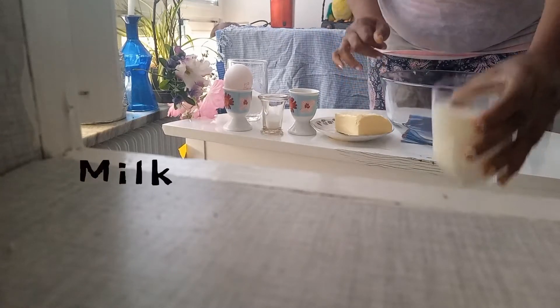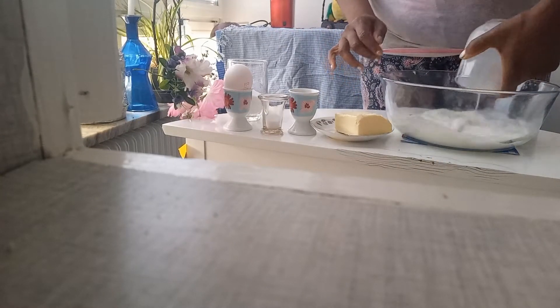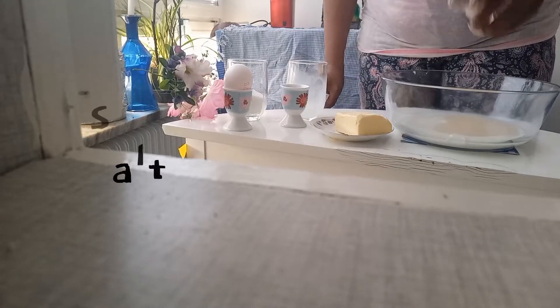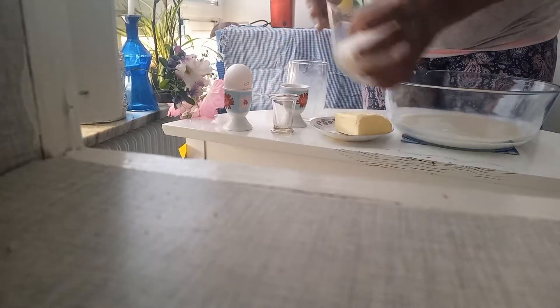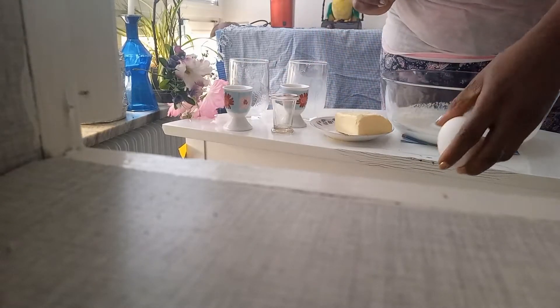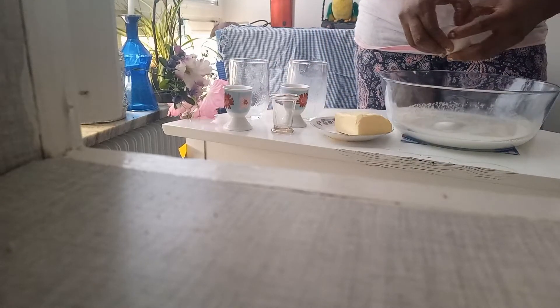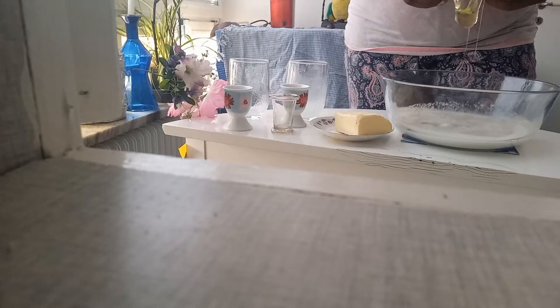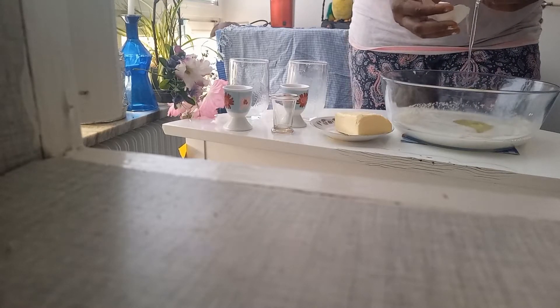We need milk, sour yeast, high salt, and of course sugar. This is an egg — we only need the white, yes.